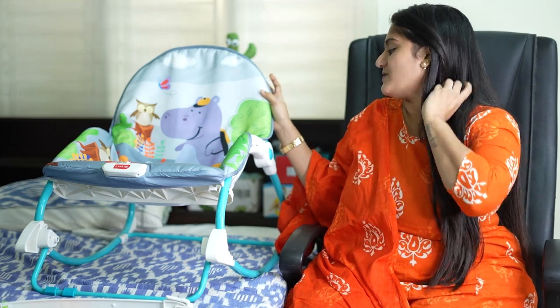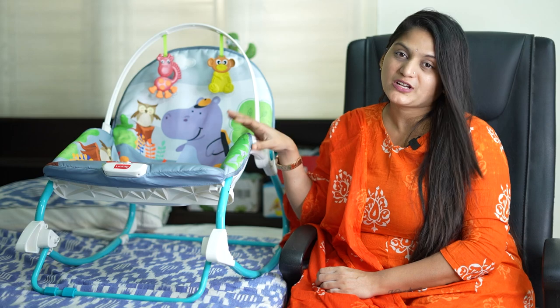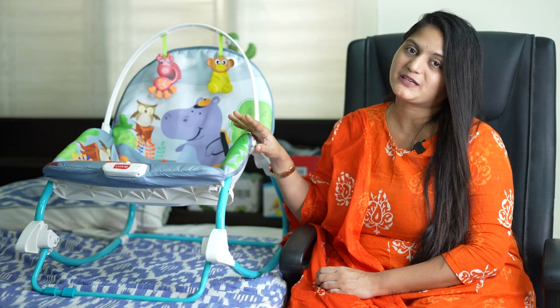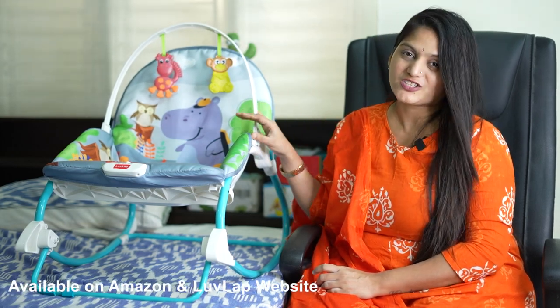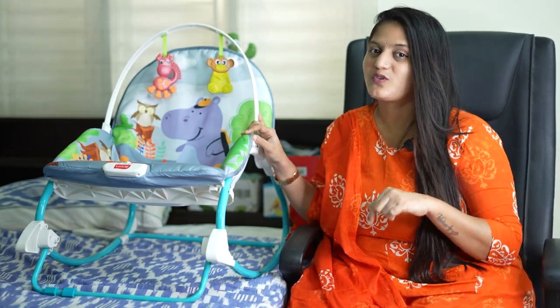That is why I would suggest this to you. If you want to order it, it will be available on Amazon and on the LoveLab brand website. We will launch a lot of models, so definitely you should try it. Check out the link in the description box.